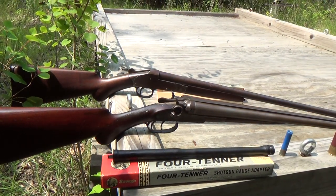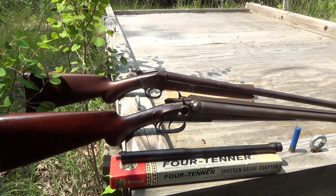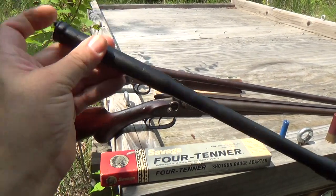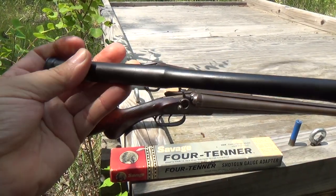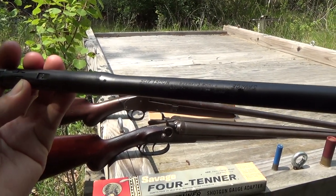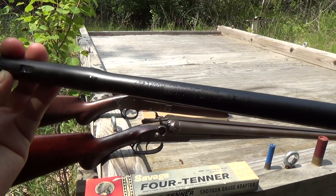Today I have out the Savage 4 Tenors. These are a couple of chamber adapters that I picked up at a flea market a few years back. You probably saw them in a previous video of flea market finds. I think it was before COVID, so it was a couple years back now, maybe even three.